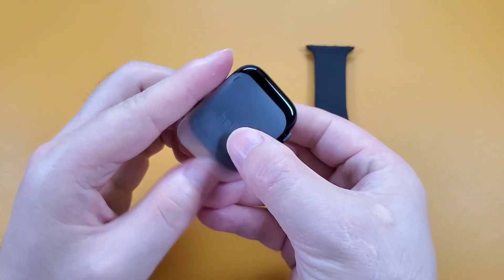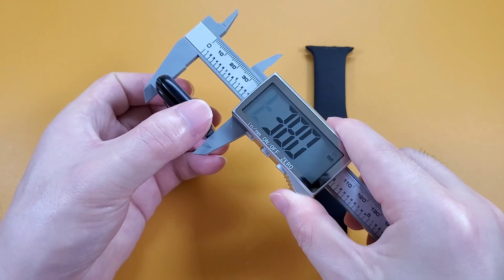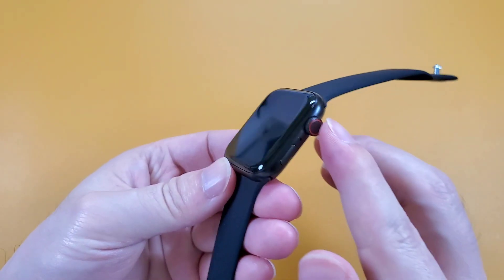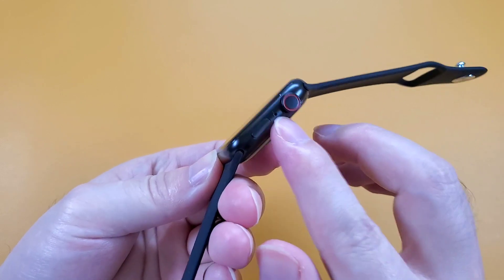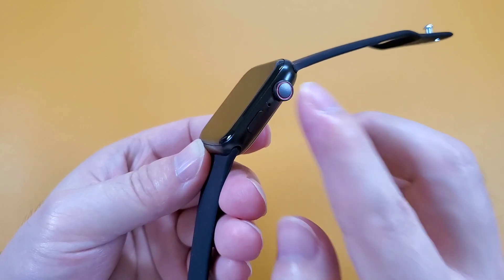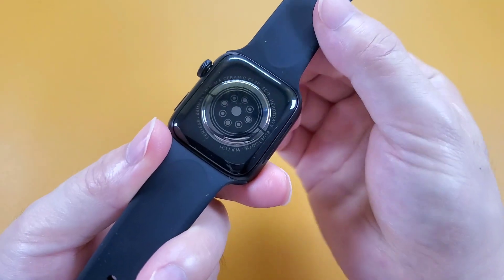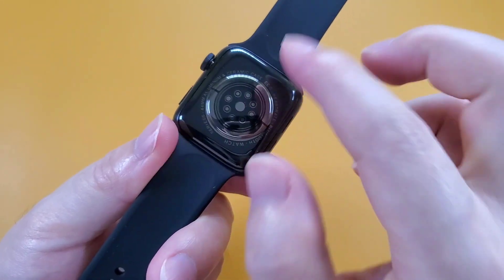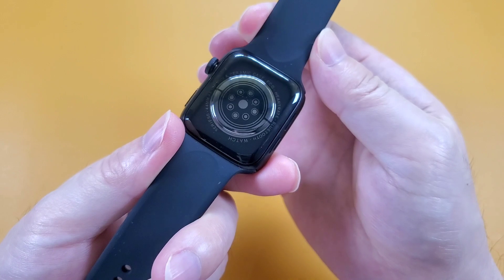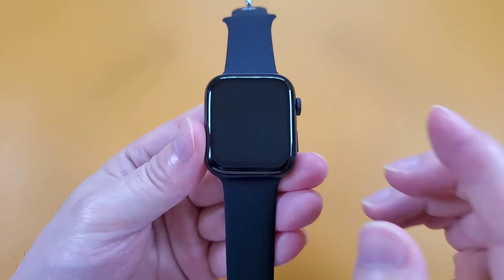We can easily take out the watch. This watch is 44mm and can also fit 42 and 44mm original Apple Watch straps. This watch has two buttons on the right side and both buttons are functional. This one is the power on button, and here is the microphone. On the back, there is no lock button and also no charging interface.